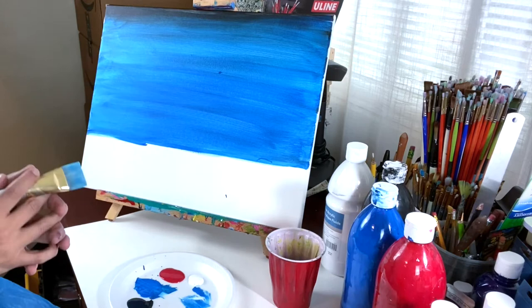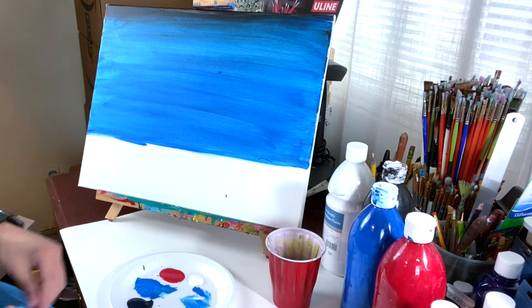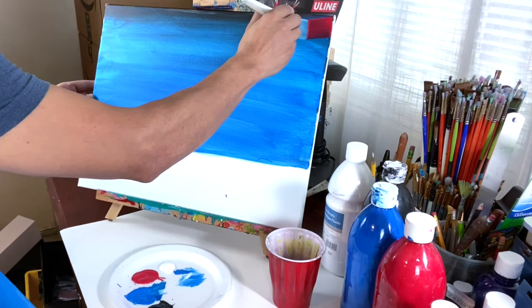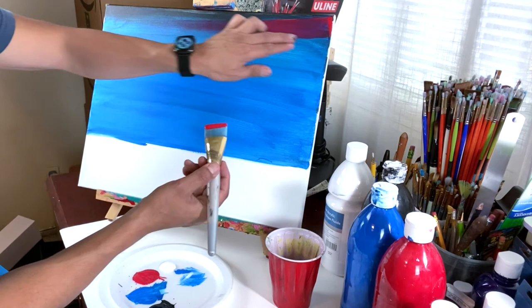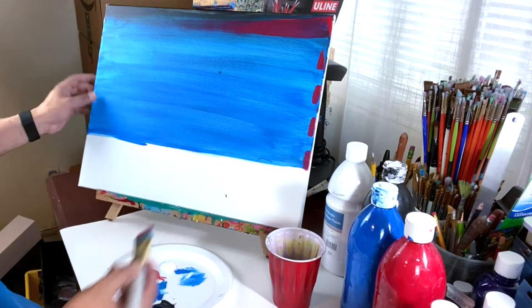For step two we're gonna start working on our stripes. Before we do, I have a question for you: how many stripes does the flag of the United States have? Please comment below with your answer. Now let's get some red paint and work on our first stripe. We're gonna start from the right end, pressing and letting it go. We're doing five red stripes, so one, two, three, four, five — five marks for our five red stripes.